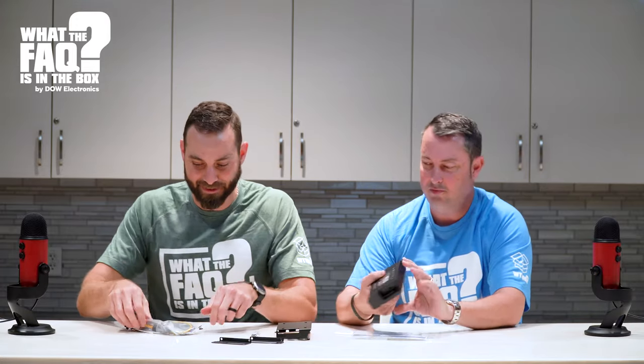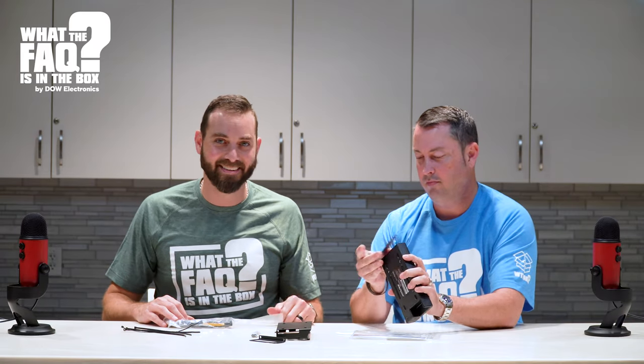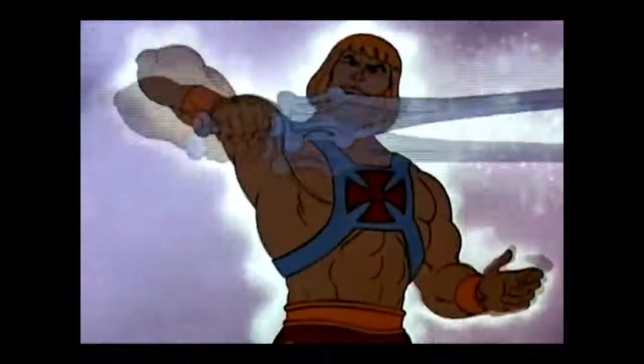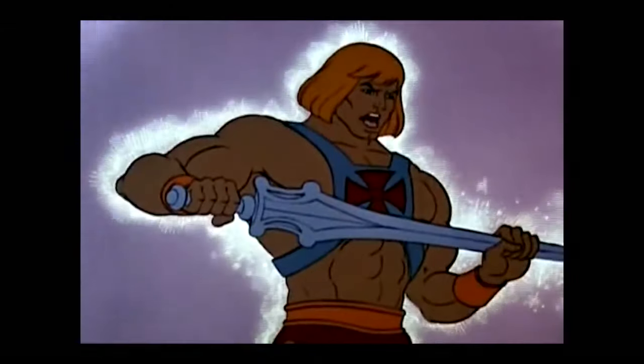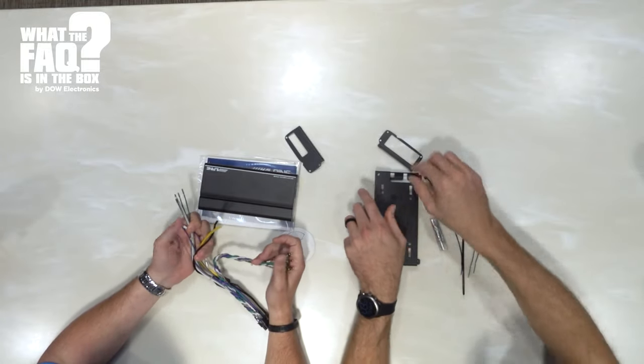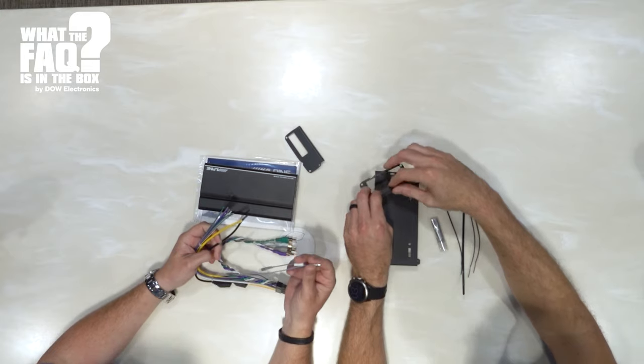What are these for? They go on the side of the amplifier when you install it. And this is your harness. This will plug into the back of the radio, so you get your input from the head unit into the amplifier. This is your power harness — it goes to your aftermarket or factory speakers, and this is your power and ground. And of course, you've got your remote wire that goes out of the head unit and connects to the amplifier.